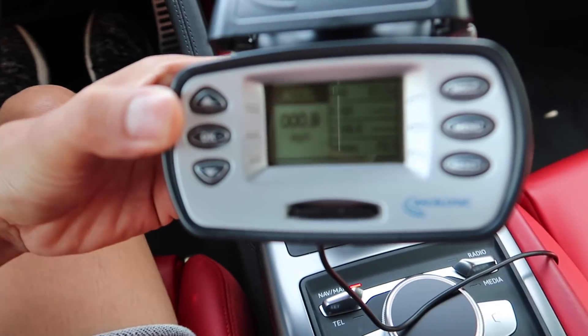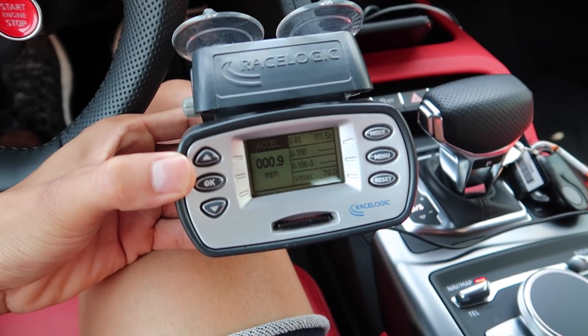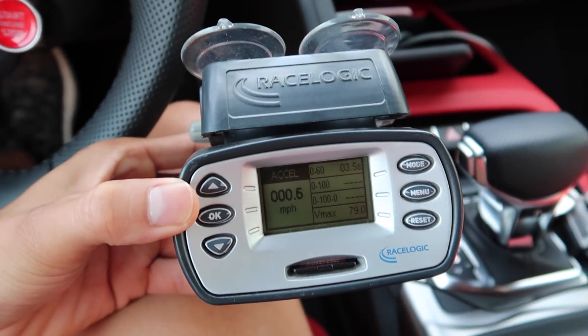I had to take the V-box off because there was too much glare, but as you guys can see we got a 3.5 for zero to 60, which is pretty good for not being super cold and only having 540 horsepower. I ran it a few times and got 3.5 both times. With the heat and 82-degree conditions, that's the number we're going with. Motor Trend tested it at a 3.3 with perfect conditions, so I'll take the 3.5 today.